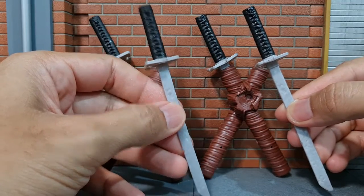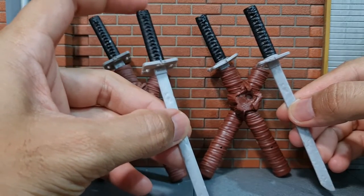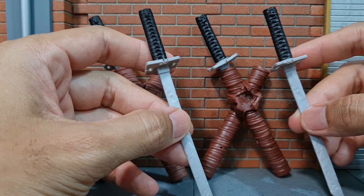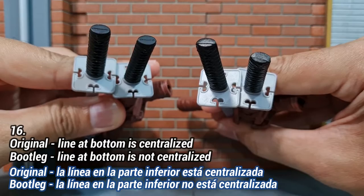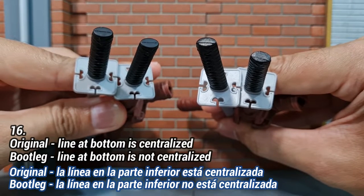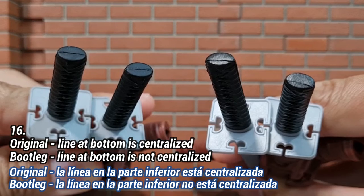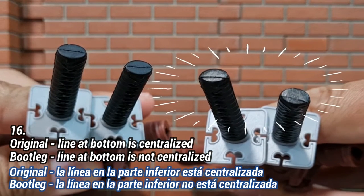The same applies to the sword: the handle of the original is matte but glossy on the bootleg — very difficult to tell apart in pictures. However, if you look at the bottom of the handle there is a line, and on the original that line is right at the center, while on the bootleg version the line is off-center.